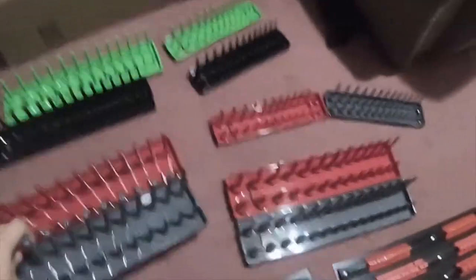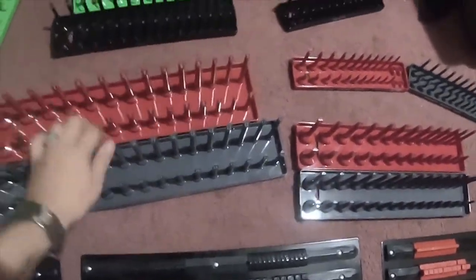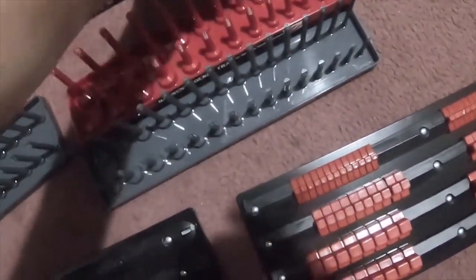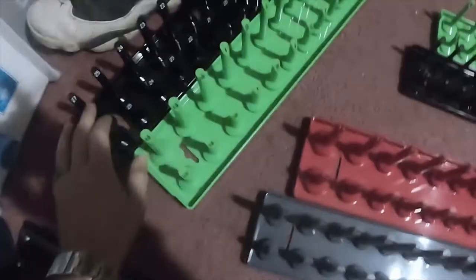Then I got these Hansen socket trays. I got half inch drive for both metric and standard. Standard is red, metric is gray. I got three-eighths standard and metric, and quarter inch standard and metric.